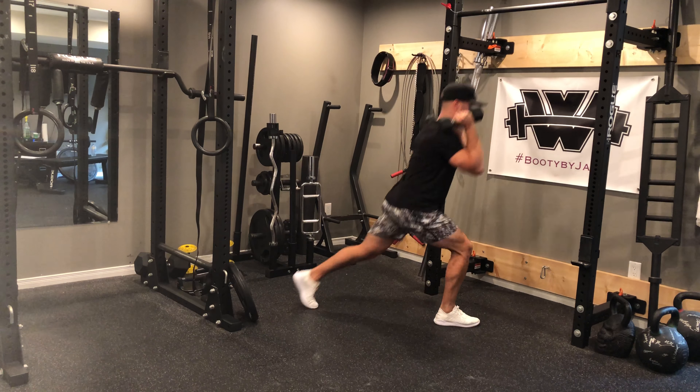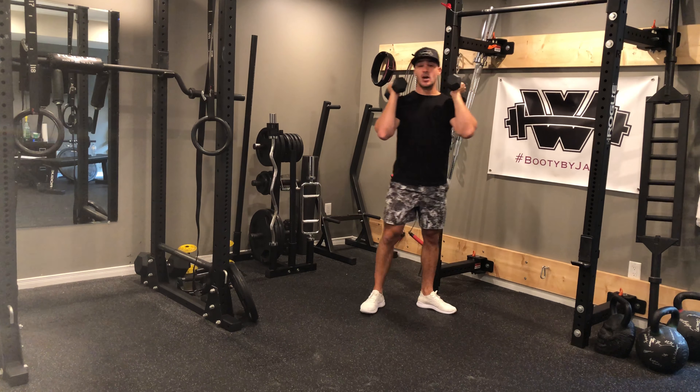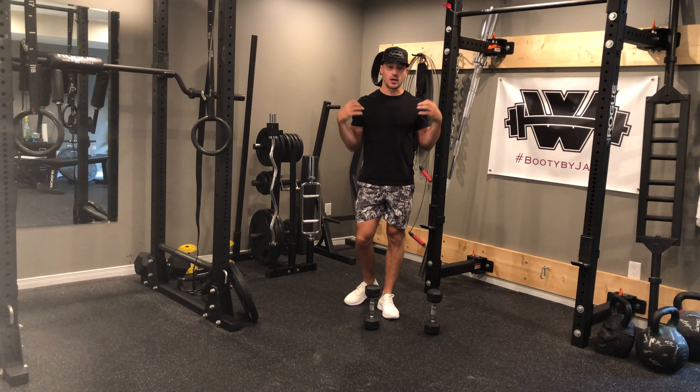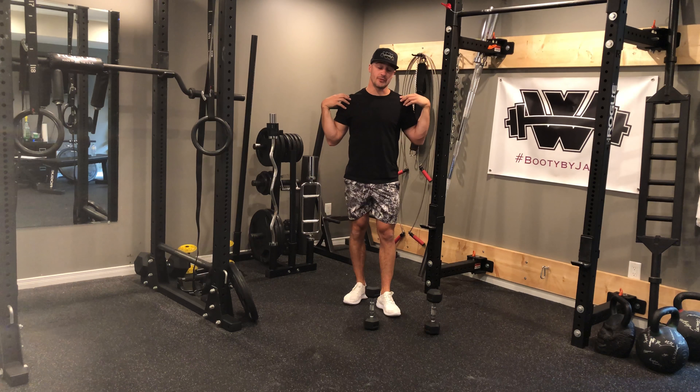From a side view, same thing — lunge back, drive up, lunge back, drive up and step. When you're holding those dumbbells up you can rest them lightly on your shoulders, but try and make sure you have a good strong stable shoulder position and you don't have those dumbbells just hanging off of your shoulders.